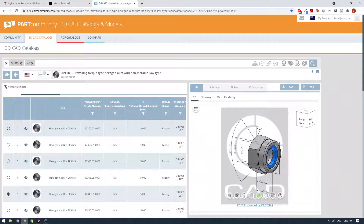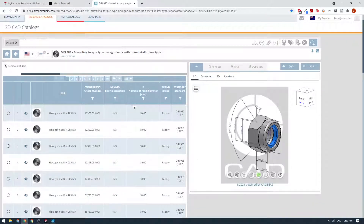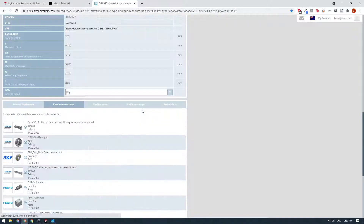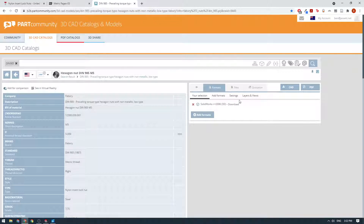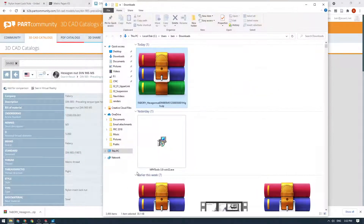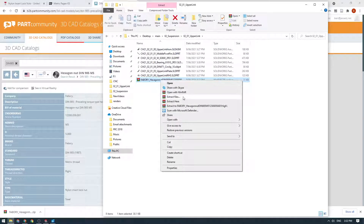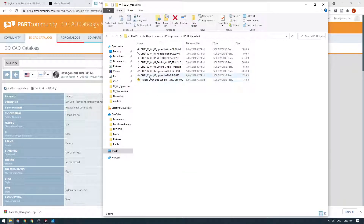Straight after that we jump over to our Part Community website and search for DIN 985, the standard, then M5, and find models we can download. We scroll down to the M5 area, click on the M5 nut, check our format is SOLIDWORKS, and click the download button. Then we open up the zip, cut it from the downloads folder, put it into our working folder, extract the files, delete the ones we don't need, and rename the part to our naming convention — chassis 21-02 underscore 01 underscore 07, then DIN 985 underscore nylock underscore M5.